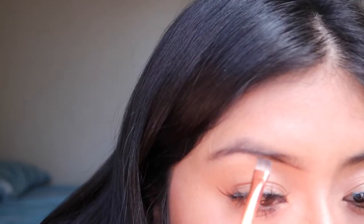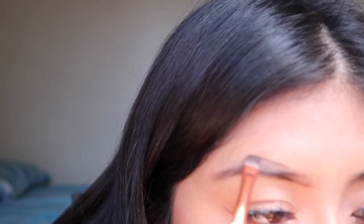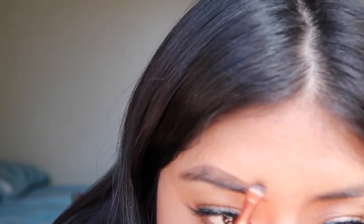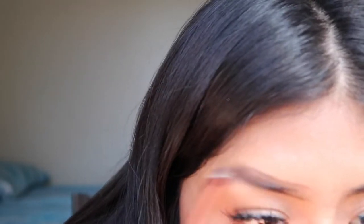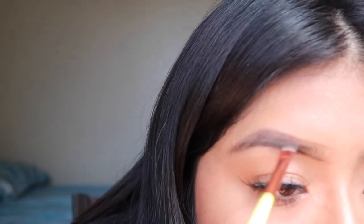Next I go for the top. I start in the middle so that the beginning of the brow can be softened. So it looks like that. And what I like to do is just go in with the excess of the shadow and blend it like that.